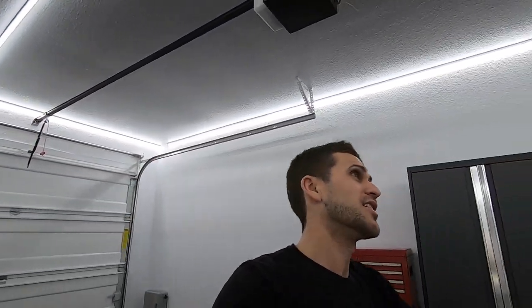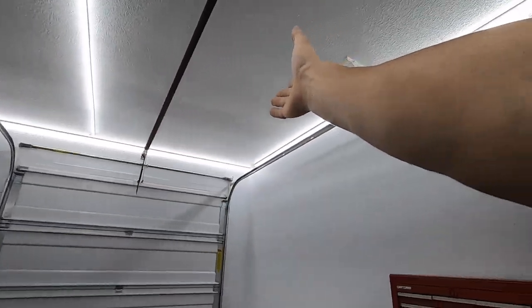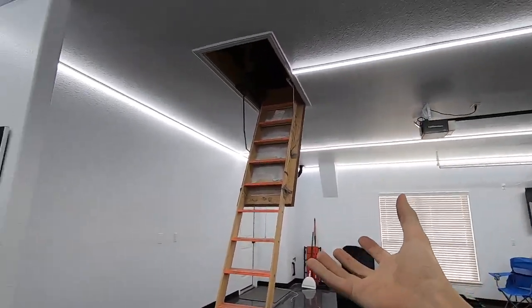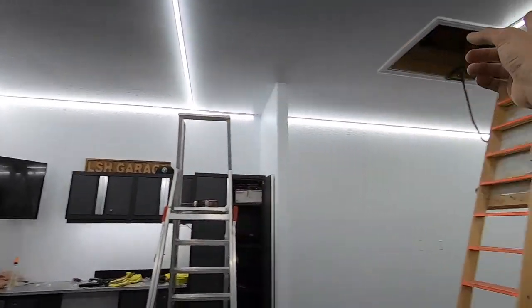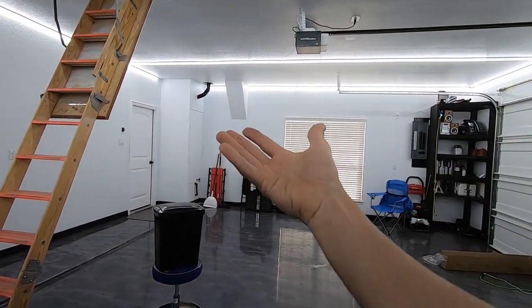Guys, this is a dream come true — I have no words to even describe this right now. Yes, it's incredibly bright and yes, there are a lot of lights on the ceiling, but from the design to the creative illumination at the wall and in the corner — look how much larger this space now looks with those corner lights. Every side of my hand is just illuminated no matter where I am. I am so excited for this — well done, well done!